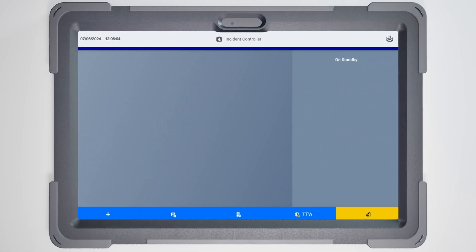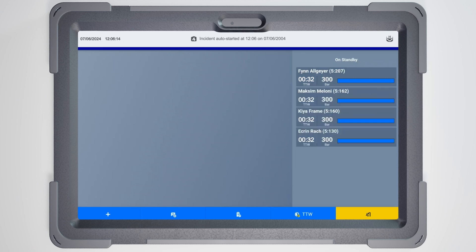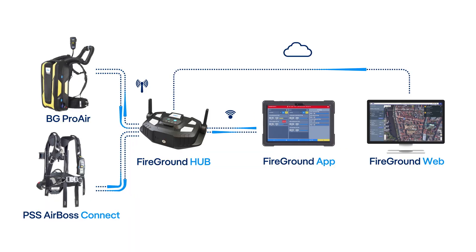After opening the cylinder valves and registering via RFID card or FOB on the SCBA, an incident automatically starts in the app. Now your team members appear in the Standby panel on the right-hand side of the screen. Their initial pressure readings are visible at a glance. With a connected web application account, incident data is sent to the cloud for remote monitoring automatically.